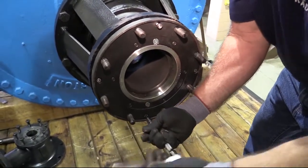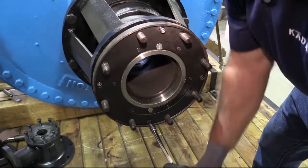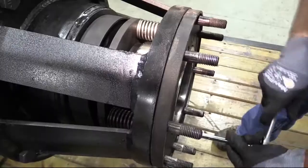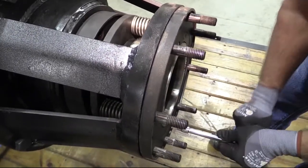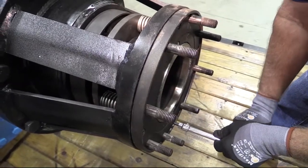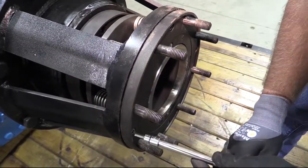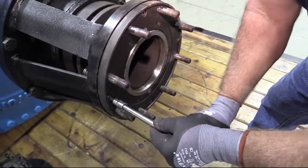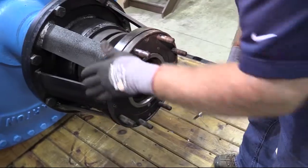Lubricate four 5/16th socket head cap screws and pass them through the holes in the end cap flange. Tighten the screws to the specified torque value using a star pattern sequence. As the screws are tightened, the half-inch gap will eventually decrease to zero as the seal ring is loaded with spring force.